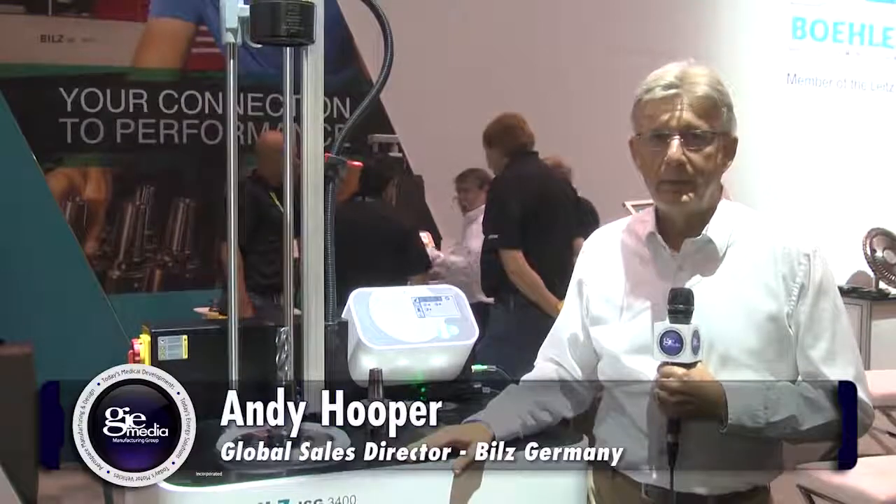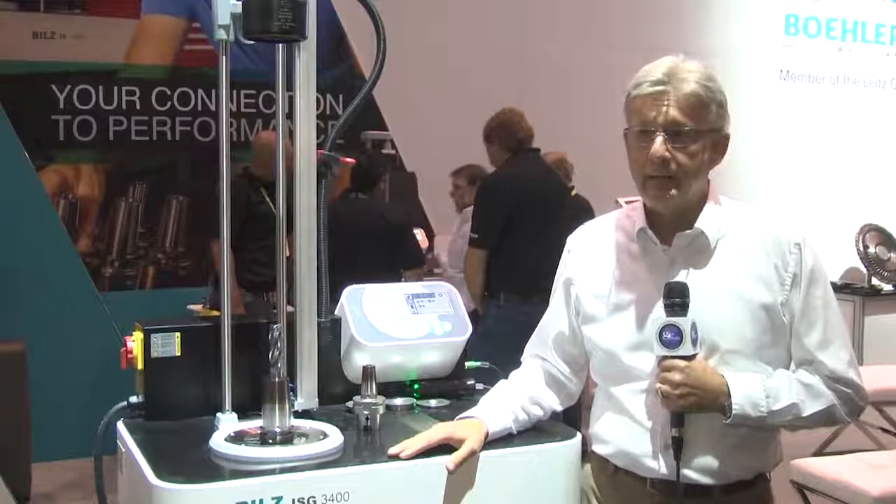Hi, my name is Andy Hooper. I'm the Global Sales Director for BILTS Germany. I'm here in America now at the IMTS show and I want to show you some of our highlights of the show and some of our developments.